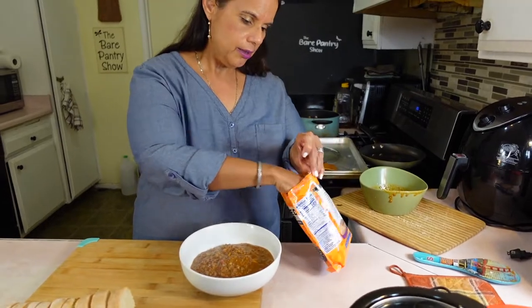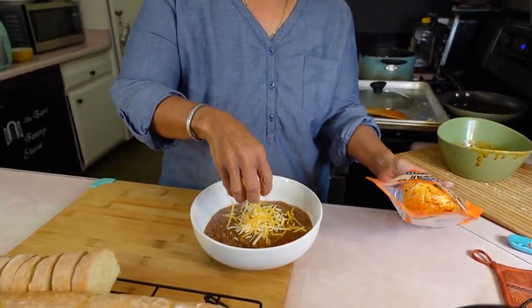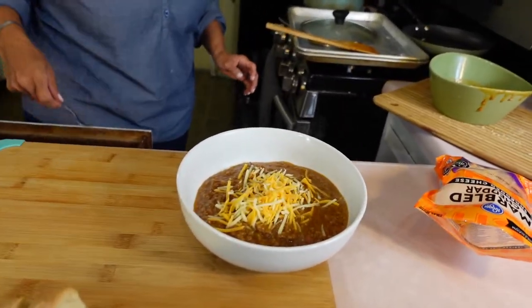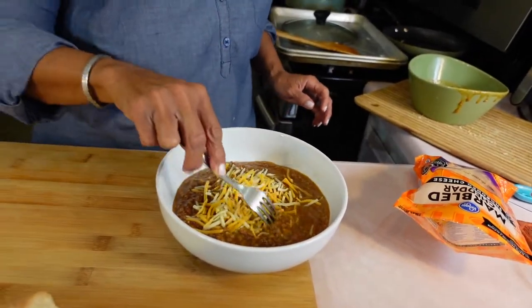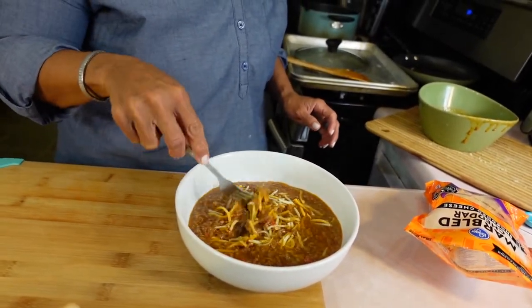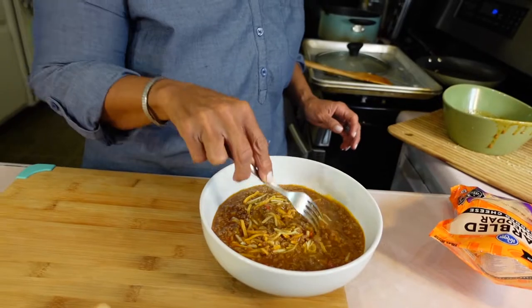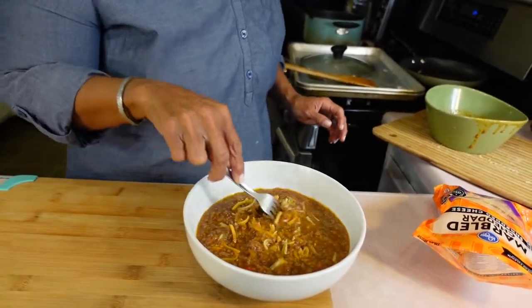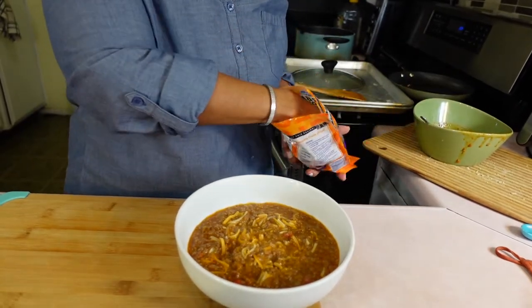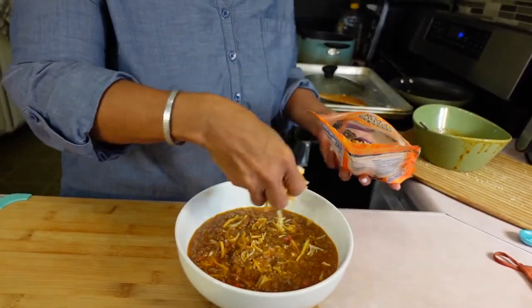Put some of the cheese into the dip and then get a fork and work the cheese in. The reason I separated some is not just for presentation — your girl can't do the cheese — so that's in the dip and then I'll put some on top so it can melt.